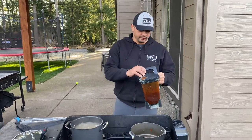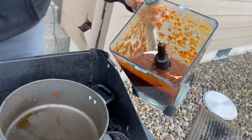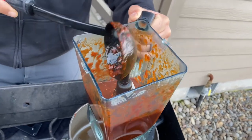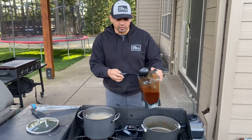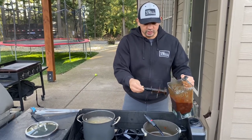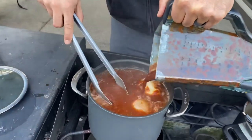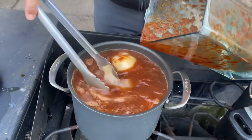Alright guys, I got done blending this — take a look at it. We have a paste in there. It's a little bit runny but it's definitely a paste. There are going to be flakes left over from your chiles — that's okay. At the very end we're going to strain this entire thing. I prefer to do it afterwards because I want to catch everything I don't want in the broth in the strainer at the very end. So now I'm going to take this directly into my pot, and you'll notice that color instantly turns nice and red. You can smell the garlic, the onion — we have oregano, thyme, and comino in there.